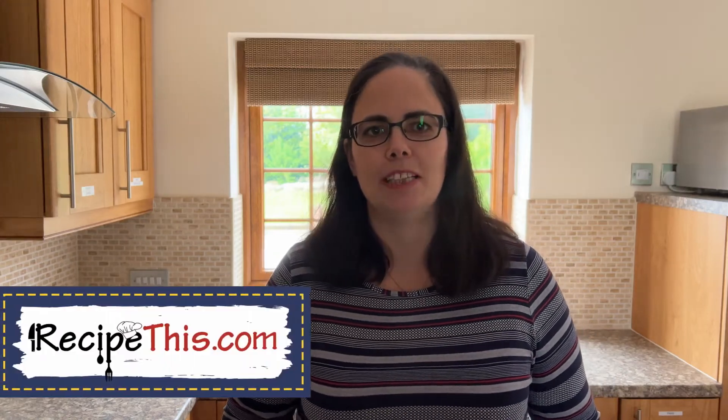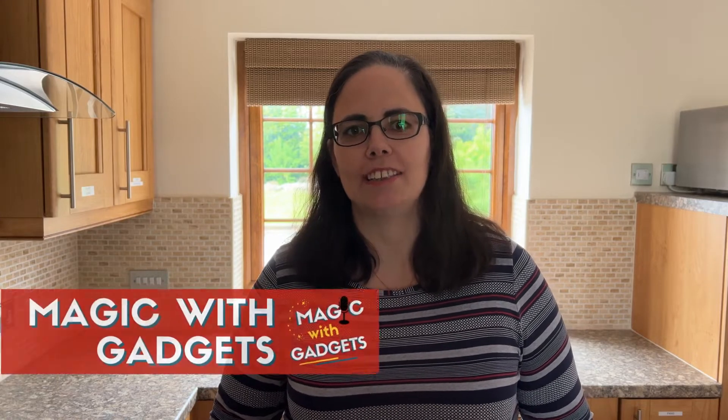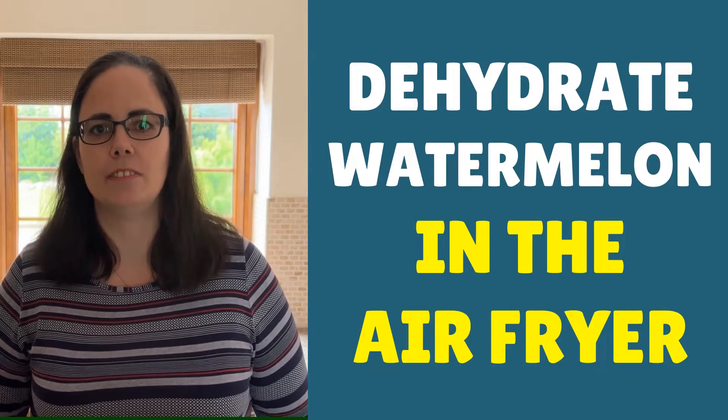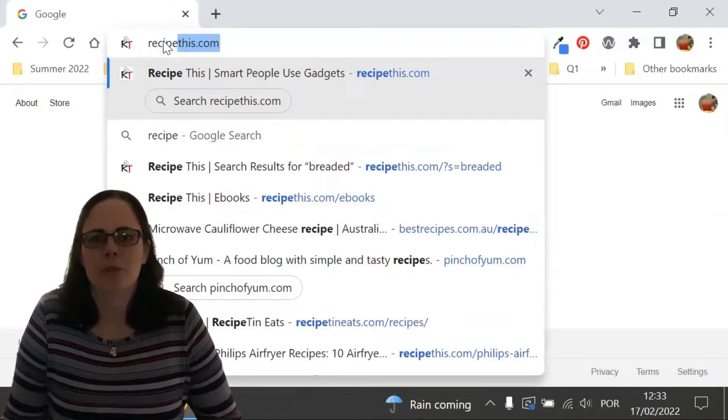Hey, this is Samantha here from RecipeThis.com and the voice behind the Popo Kitchen Gadgets podcast, Magic with Gadgets. Today we are dehydrating watermelon.